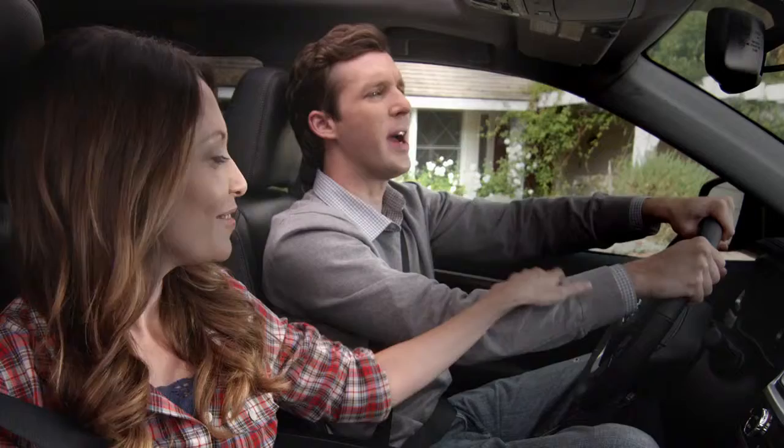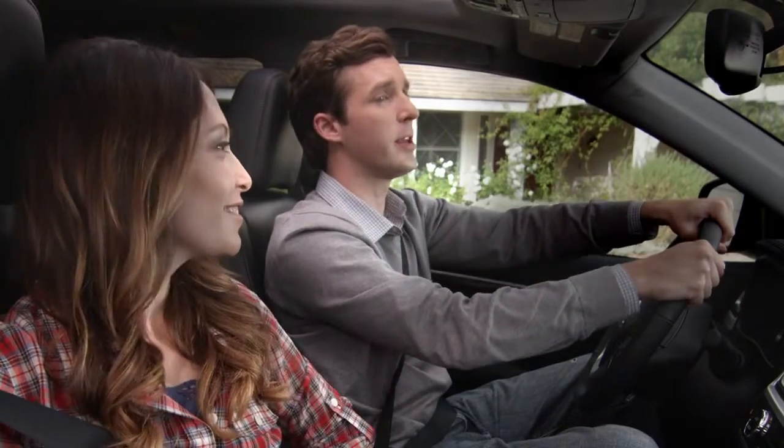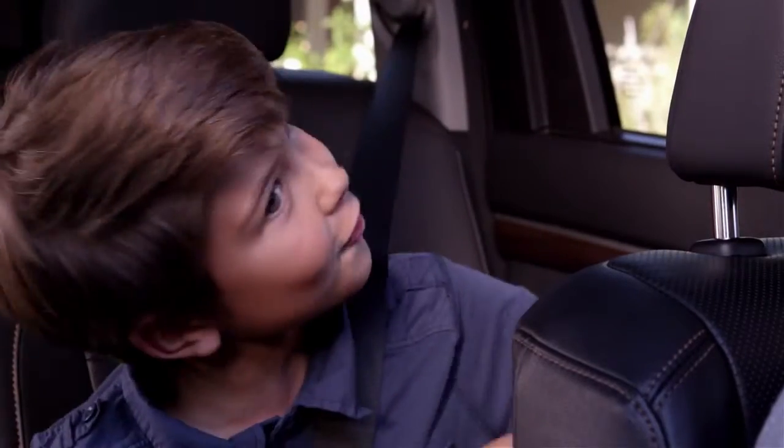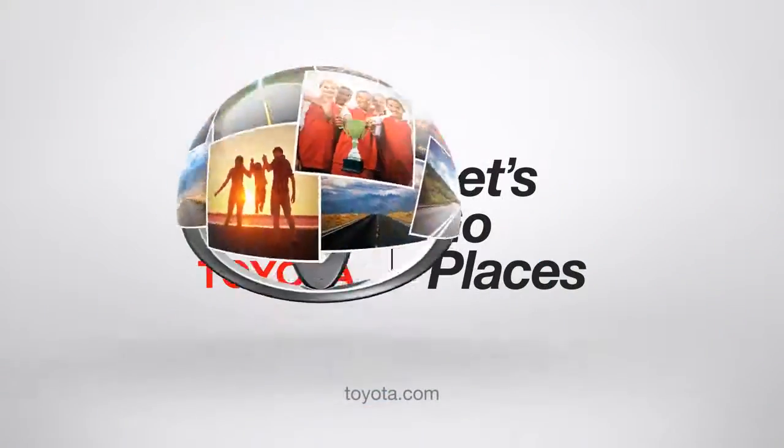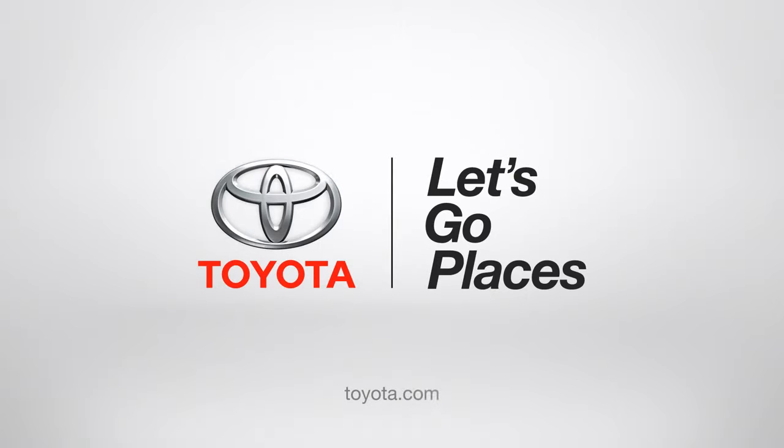Look at that — nice and toasty. Jack, are you talking to your imaginary Highlander friends again? Oh no, dad. They're real. Toyota. Let's Go Places.